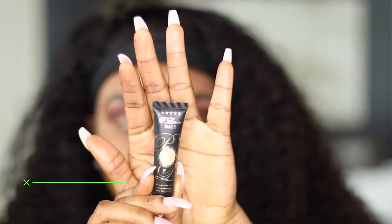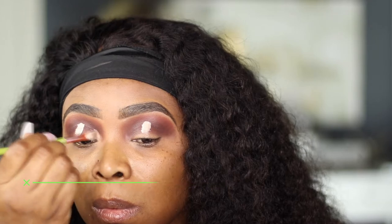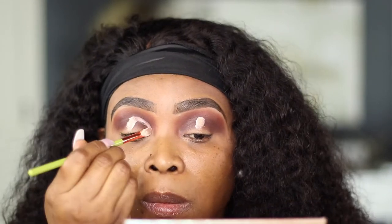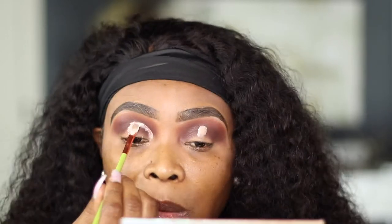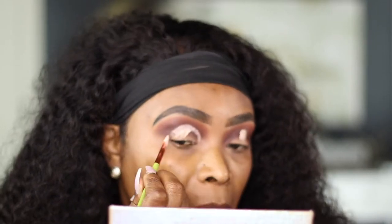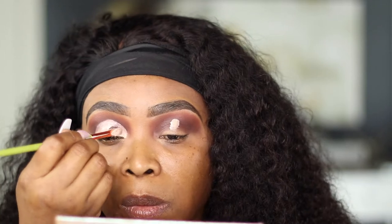Now that the shadow is blended out, I'm going to go in with my P. Louise eyeshadow base in Roman number two, and basically all I'm doing is just blending out the concealer that I just put down. I'm going to cut my other crease off camera and I'll be right back. I just took a little blending brush and I am blending out the concealer.